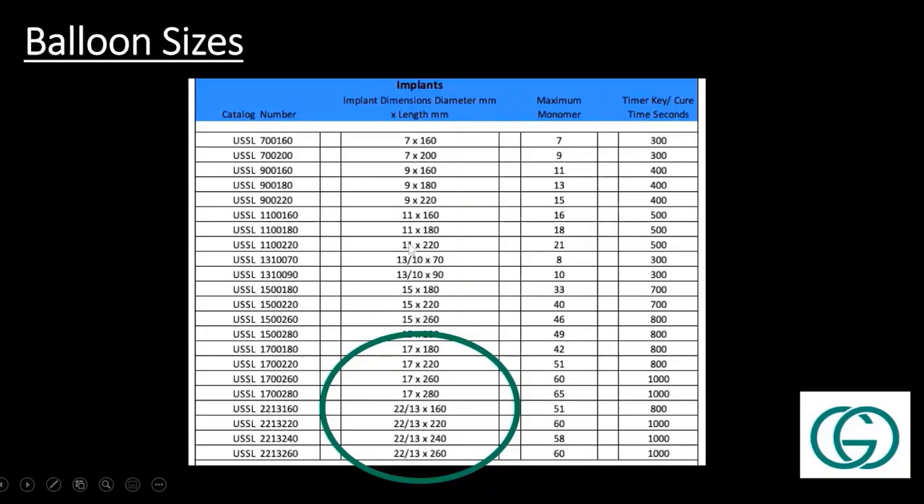This shows all the different balloon sizes available. I've circled the ones I typically use. It's an expanding implant, so it will only get as big as the overall cortical fit. For the distal femur, I use the 22 tapering down to 13 balloon. I'll usually just go ahead and based off the x-rays choose my size. The 22 to 13 taper balloon is what I'm using in the distal femur.